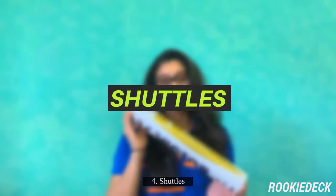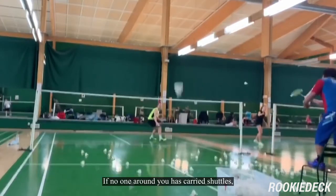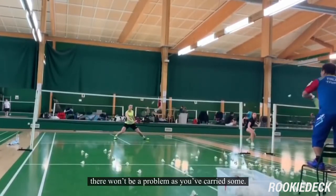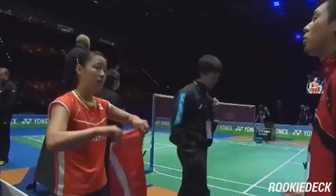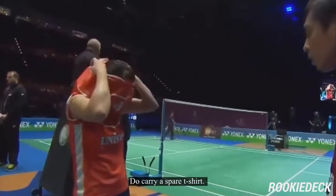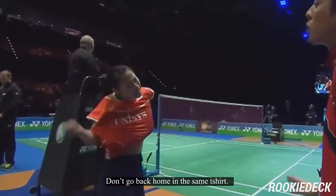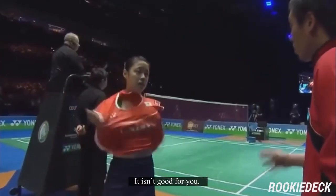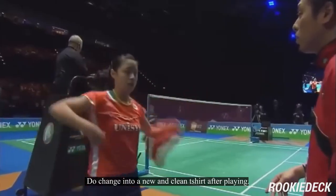Four: shuttles. Without shuttles, you really can't play badminton. If no one around you has carried shuttles, there won't be a problem as you've carried some. Five: change of t-shirt. Do carry a spare t-shirt. After playing, your t-shirt is bound to get wet. Don't go back home in the same t-shirt — it isn't good for you. Do change into a new and clean t-shirt after playing.